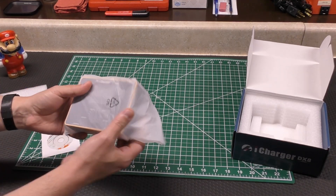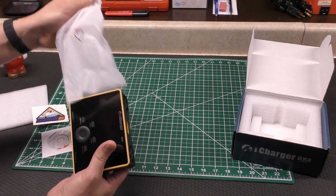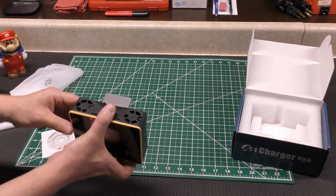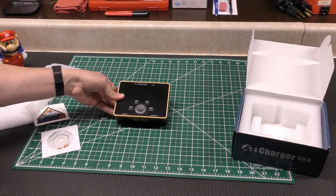So here's the charger. Take it out of the wrapping — you have a little flip stand on the back, and there it is.